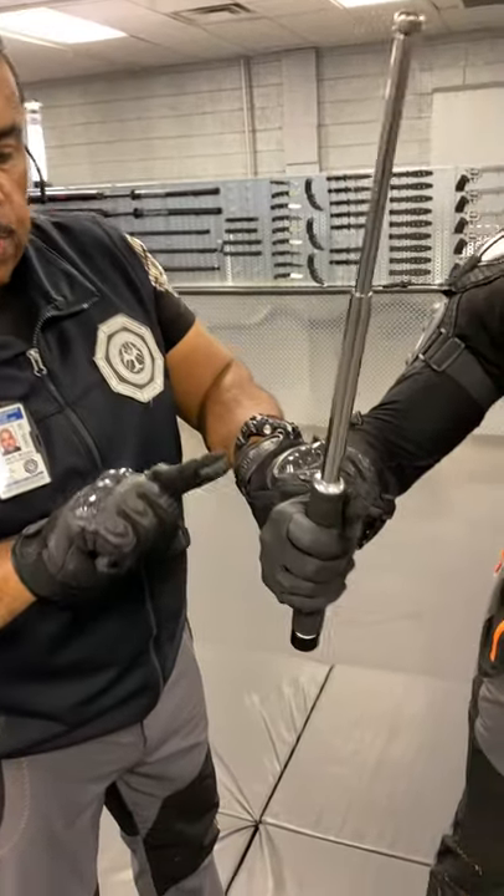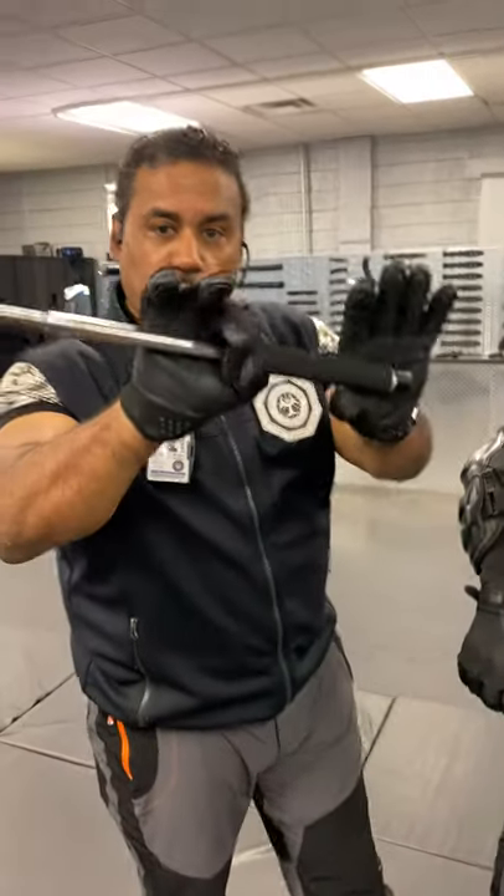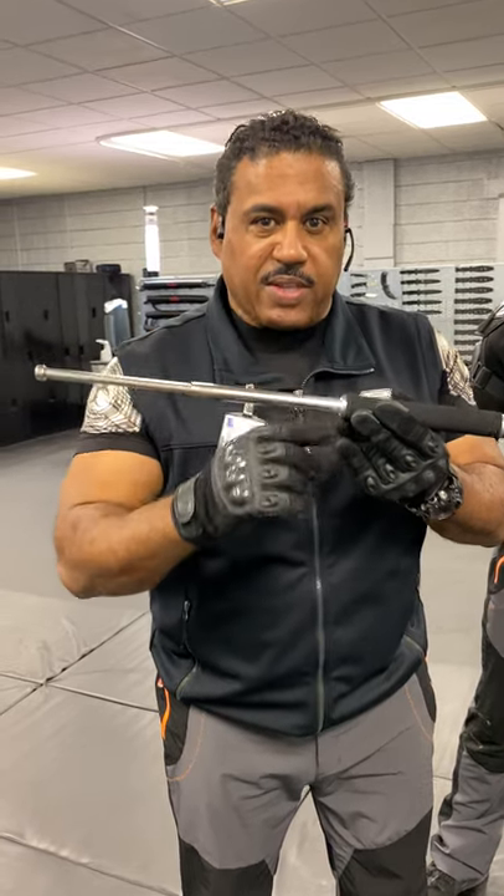Another way to do that is to press the top of the weapon — again, this could be a stick — press down over the thumb, and you will have the weapon. This is because the hand is not able to hold things very well.